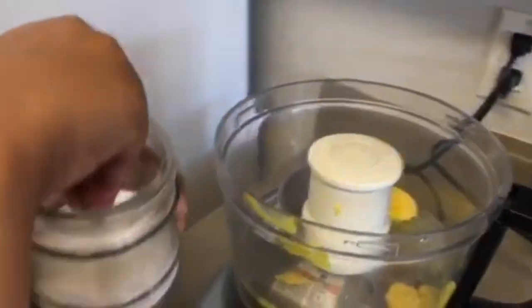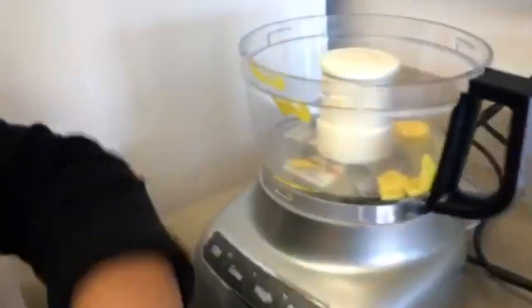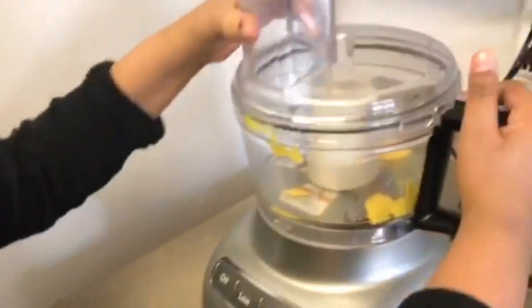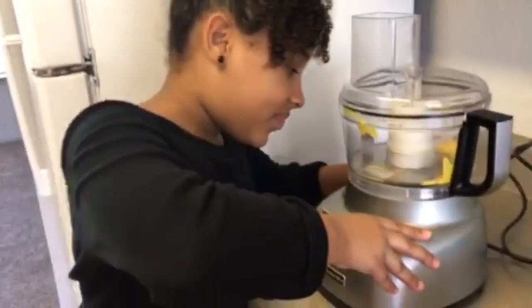I'm going to add a little bit more. Now I'm going to add my top and blend it on high for about 30 seconds. Let's go.